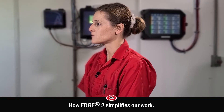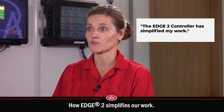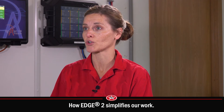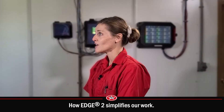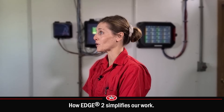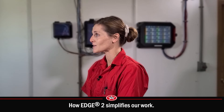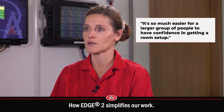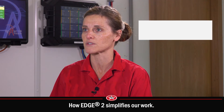The Edge 2 controller has simplified my work greatly. We have a bilingual team here, and the function of being able to go from Spanish to English on the Edge 2 controller is tremendous. Our previous controllers did not have that option, and there were a lot of barriers for employees to get the correct settings right. This has made it so much easier for a larger group of people to have confidence in getting the room set up right.